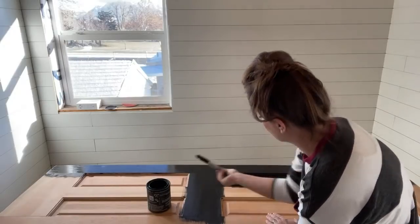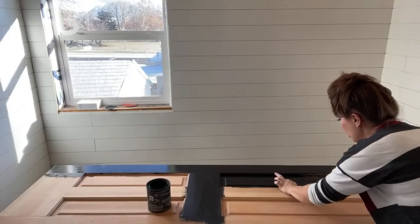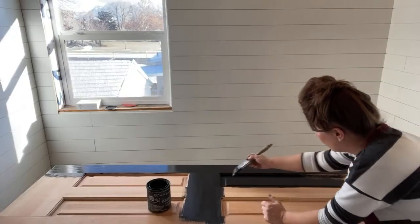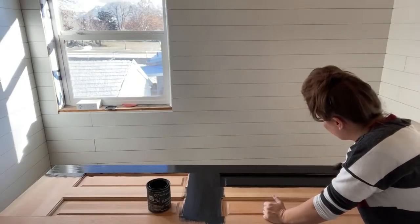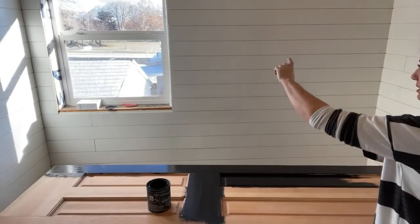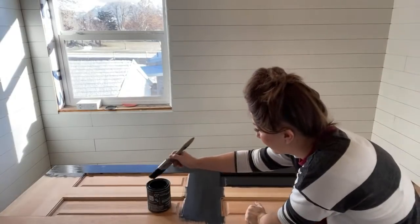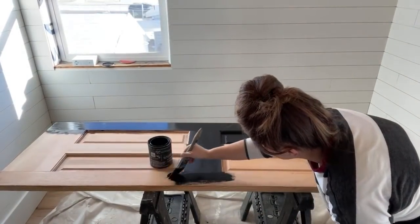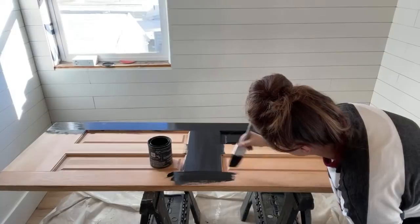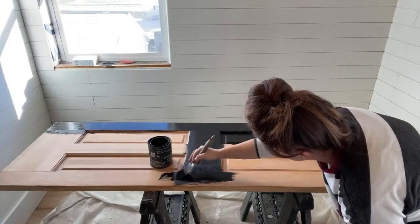We've used so much latex on the walls and I'm so used to DIY paint — I hate latex on this shiplap. If you get any drips, you literally cannot sand it; the latex just peels off. We used a razor blade to scrape drips off the shiplap in the bathroom because it looked awful and was peeling. It's nice to get to use some DIY paint because I hate latex.